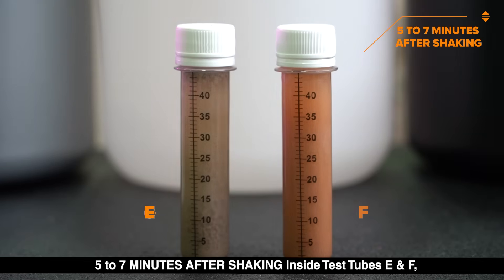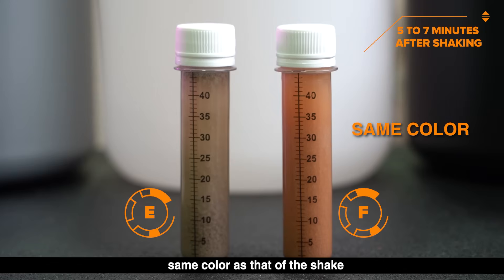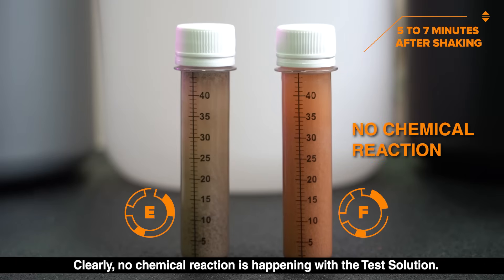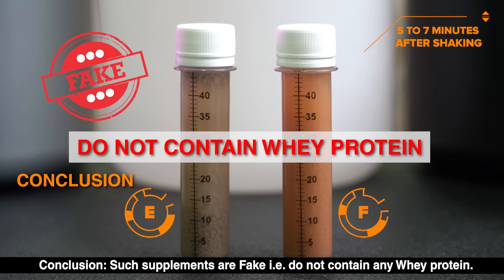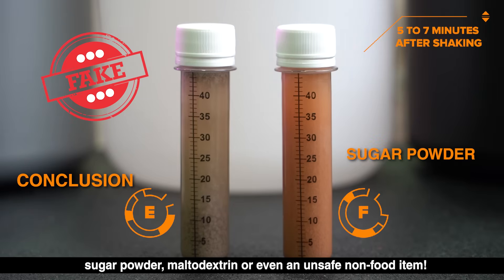Five to seven minutes after shaking, inside test tubes E and F, the mix is still uniformly spread without any separation or precipitation — the same color as the shake. There is not much difference from the first observation taken five minutes ago. Clearly no chemical reaction is happening. Conclusion: such supplements are fake — they do not contain any whey protein. These could just be some carbohydrate, flour, starch, sugar powder, maltodextrin, or even an unsafe non-food item.